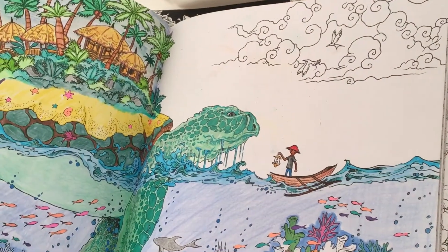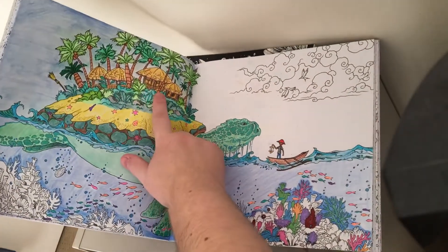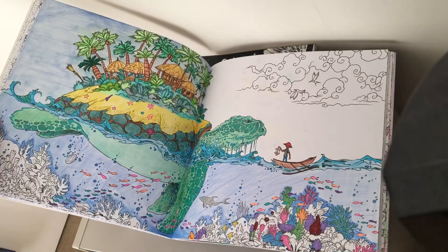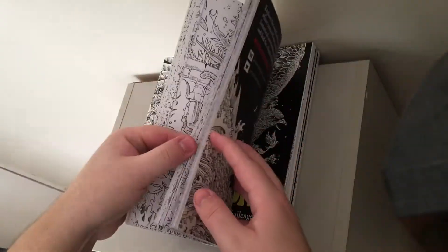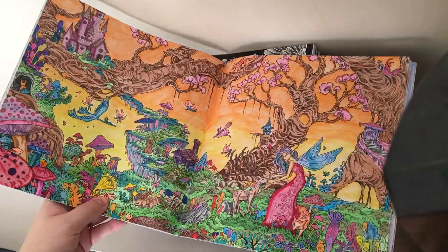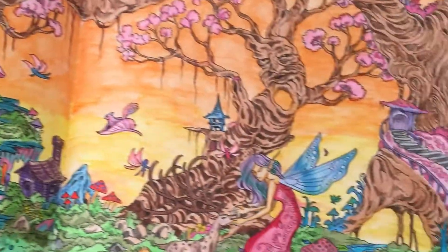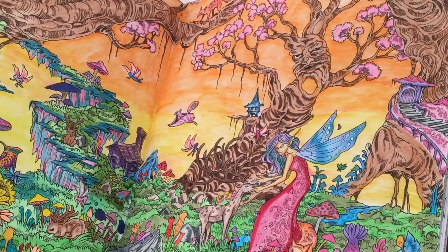This next one is a WIP. I started it and thought the island looks pretty cool and the turtle looks cool, but then I thought I'd do the background. As I said in my last video, backgrounds are something I'm not very confident with, but I will get better. I still need to finish that one. This next one is one of my favorites, so I'll zoom in and move the page around so you can see it all.